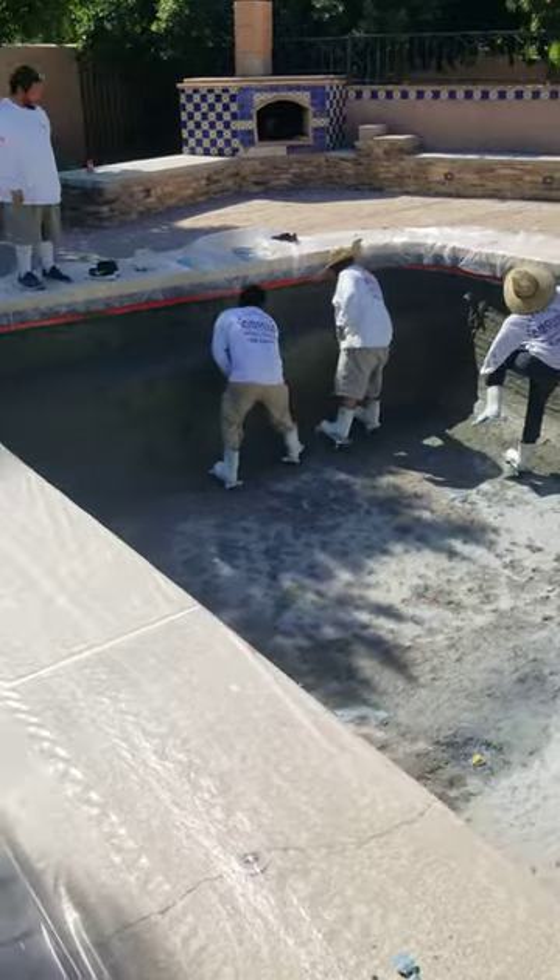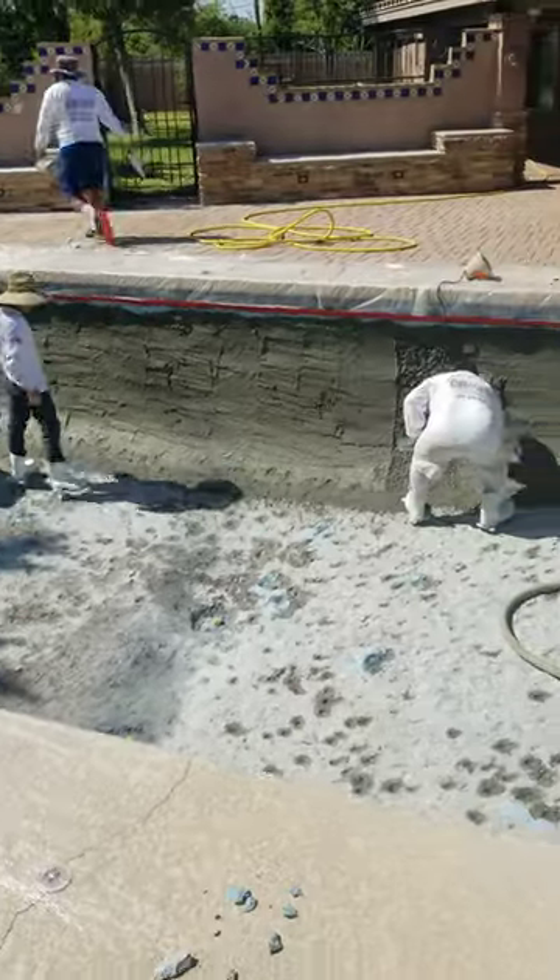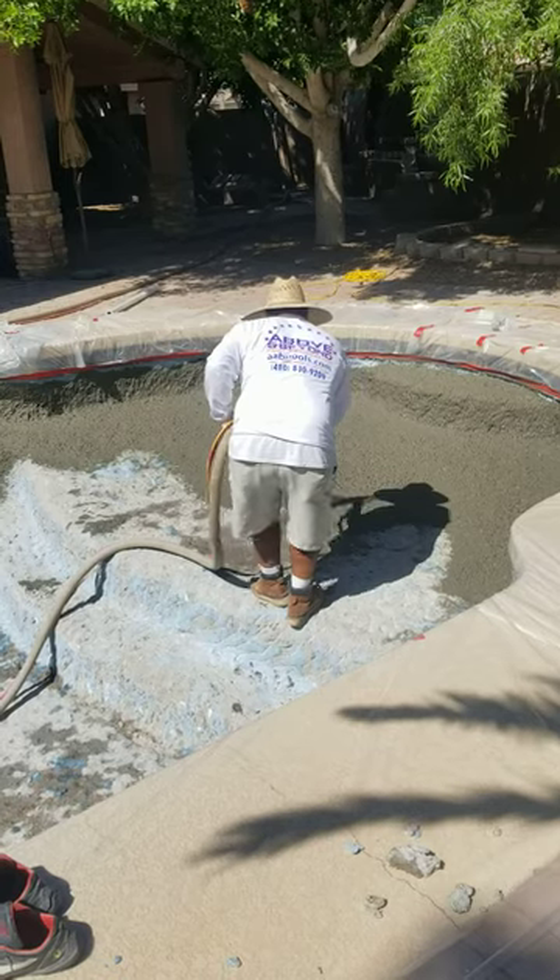Thanks for watching. Michael Sandoval, Above and Beyond Pool Remodeling, Gilbert, Arizona.